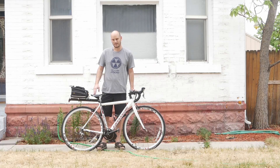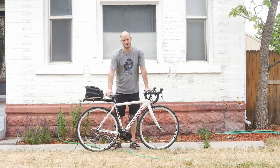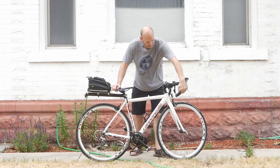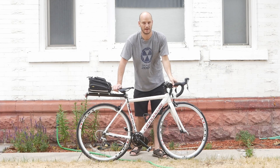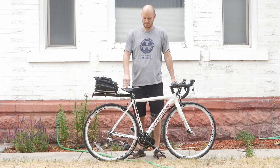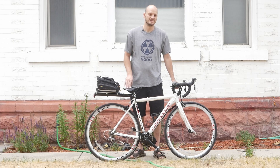Hey guys, Johnny Nerd Out here with another custom e-bike build. I've gotten a lot of requests about this drop bar style. There are a lot of interesting things to consider if you're thinking about doing a drop bar bike — it's not the same kind of install as a normal bike. I convert bikes into e-bikes, so I'm going to go over what I did here.